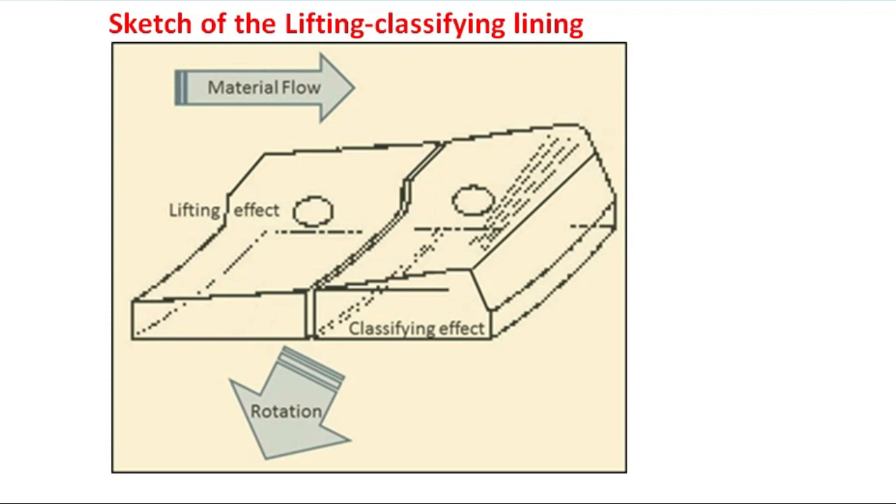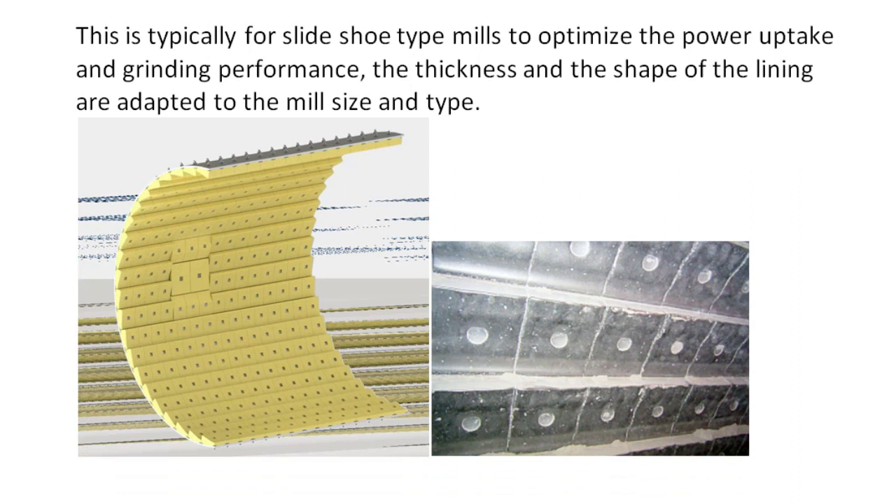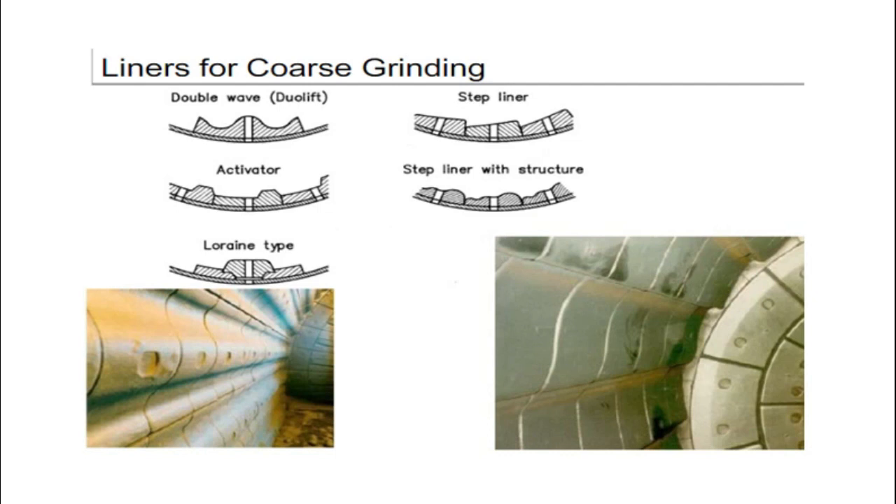This type of combination liners are usually used in raw mills and coal mills, where feed material will be with moisture content, and single chamber mills. Lifting liners are capable of lifting the grinding medium to a higher height, thus enhancing the impact capacity of the grinding medium and the production capacity of the ball mills. The selection of liners depends on the material to be ground and the mill size.